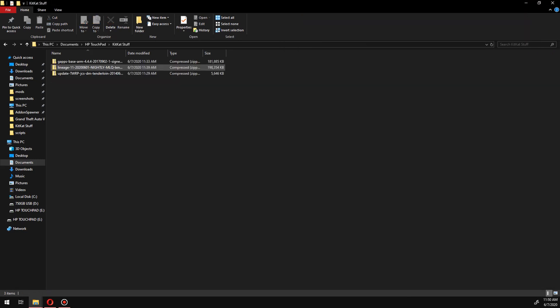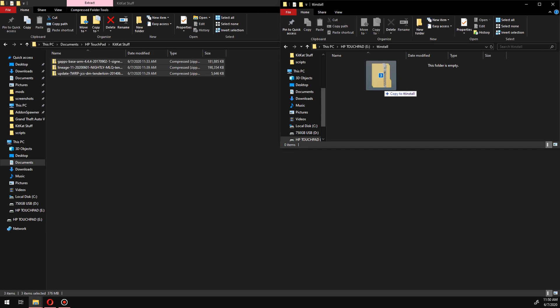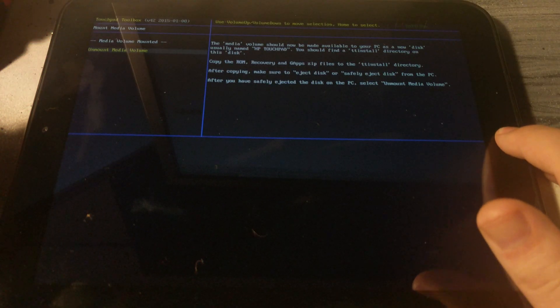In the link below there will be a guide with plenty of links to the KitKat install necessary to install Android on the tablet. Go ahead and drag everything in the KitKat folder to the root of the HP Touchpad.